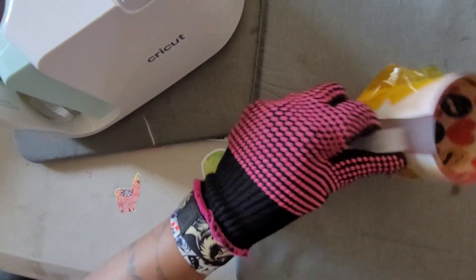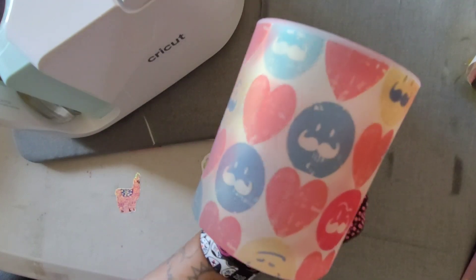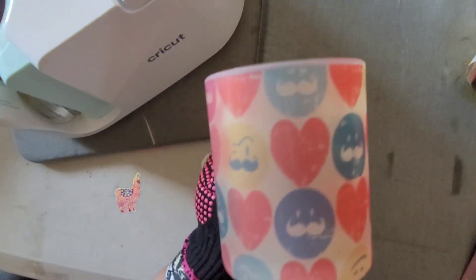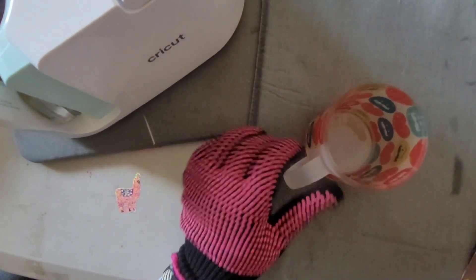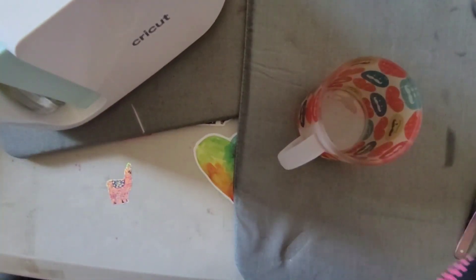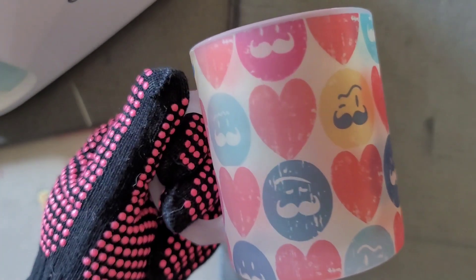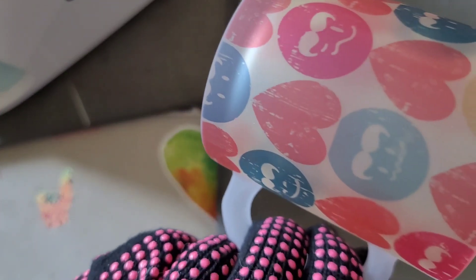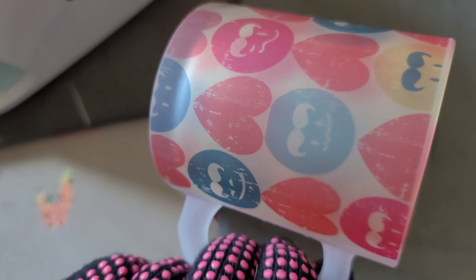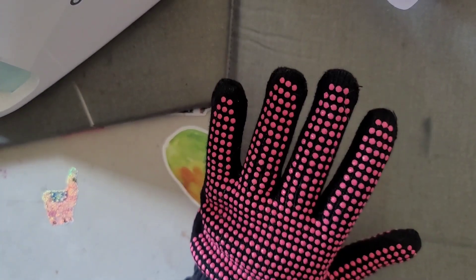Time for the grand reveal — how did it sublimate? Look at that! I love it. Because sublimation doesn't do white, the areas between the emojis aren't white, but look at how cool that came out! The distressed look is intentional. There's a tiny bit of ghosting on one element, but other than that it turned out really well. Not bad at all considering these cups have been sitting since the mug press incident.